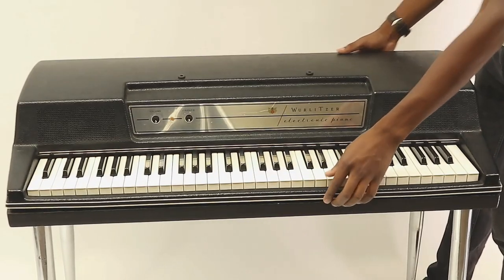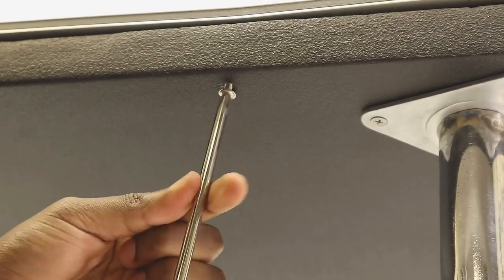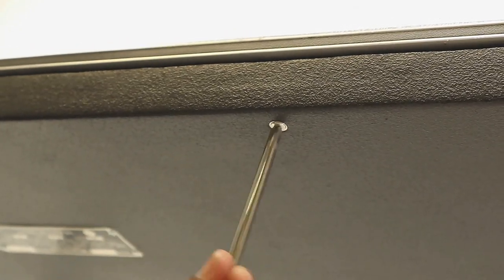Close up your piano, plug in, and enjoy. Thank you for watching this instructional video from RetroLinear, and have a great day.